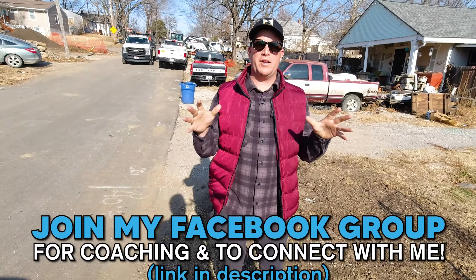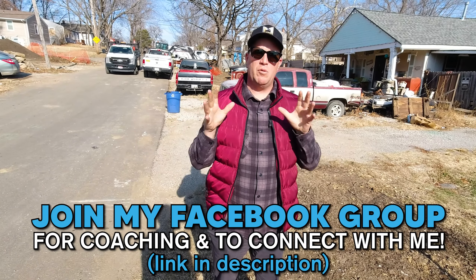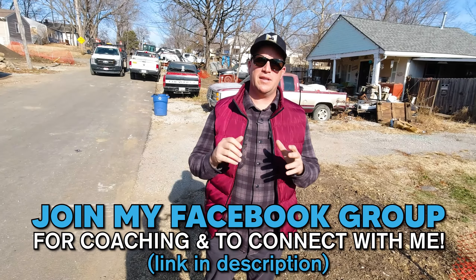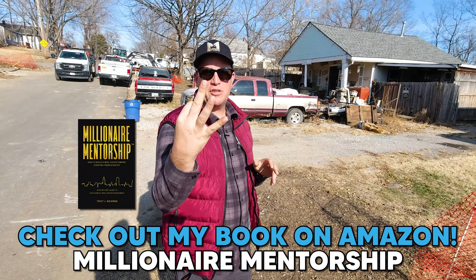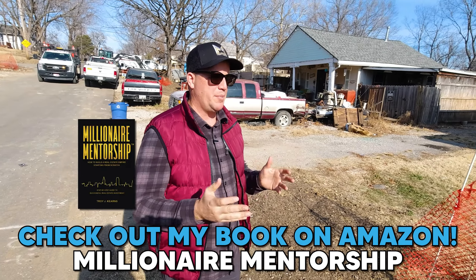What's up everybody? In today's video we're going to walk you through a property that we paid a really cheap price on that we're going to get fixed up. This will be our third contractor on this job and I'm going to walk you through what happened and why.